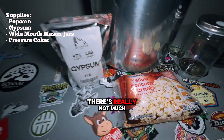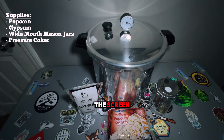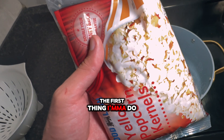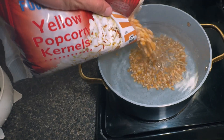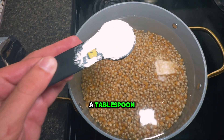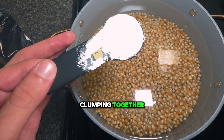Here's all the supplies you'll need — there's really not much, but there should be a list of everything on the screen. The first thing I'm gonna do is add this popcorn to the boiling water. I'm also gonna add a tablespoon of gypsum to keep it from clumping together.